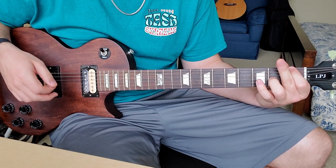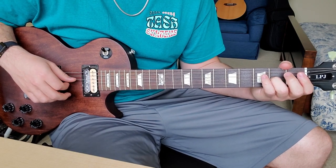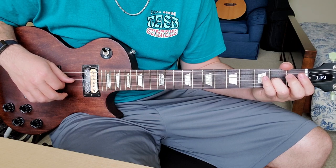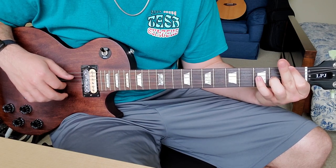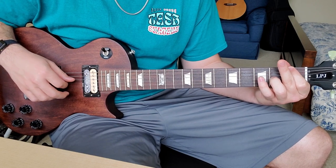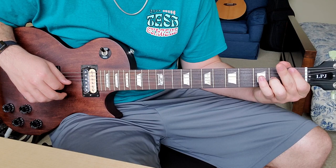Now we go to a D minor — just open D, leave your ring finger down. Play that for a couple of bars, and then back to the F. Back to the D for a couple bars.